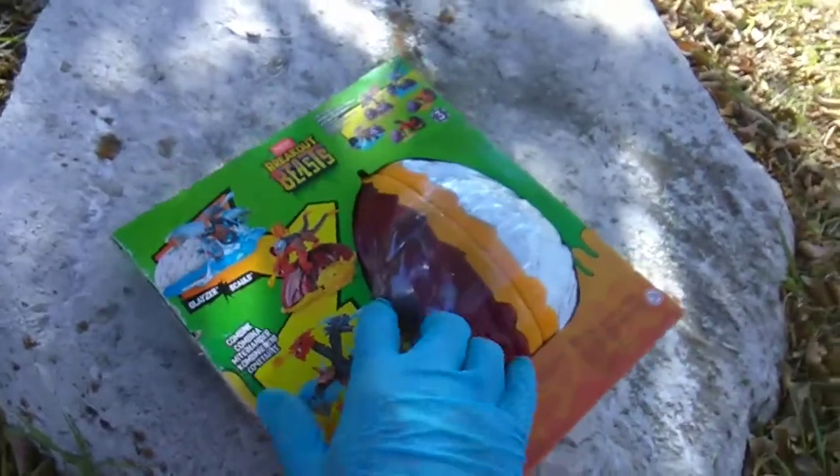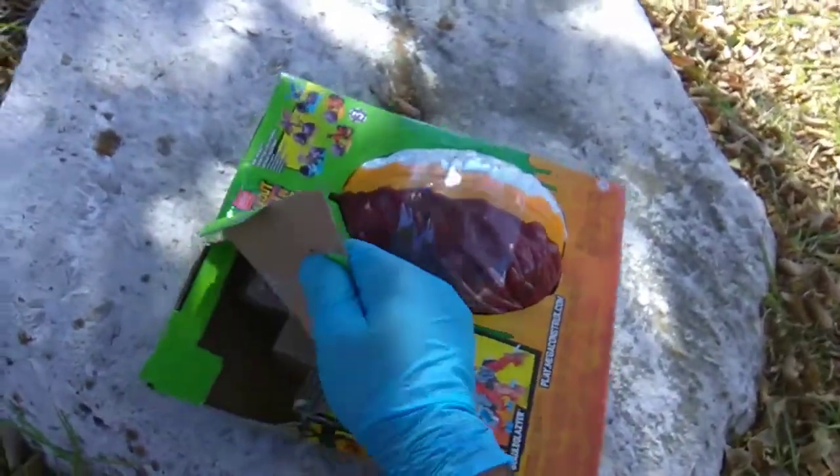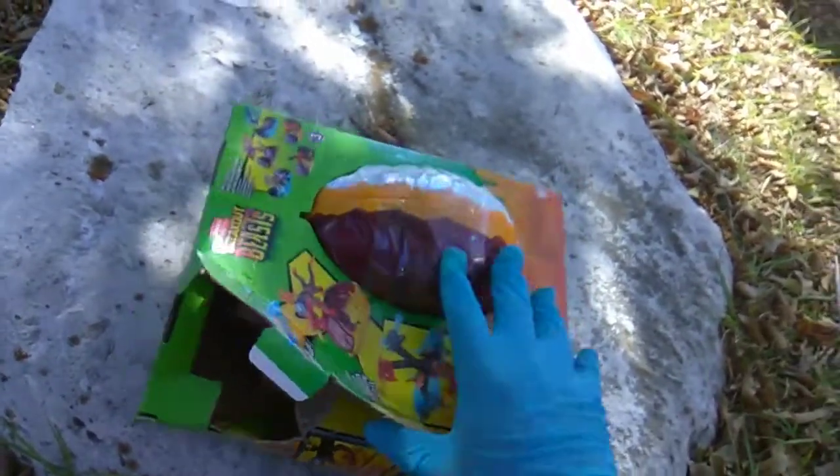I'm not gonna combine them — that's just silly. But if I could ever get it open, I would at least check them out individually.